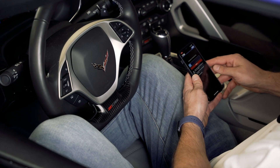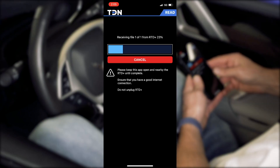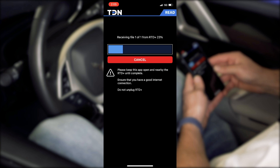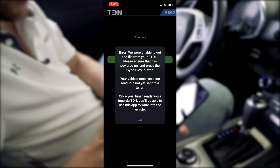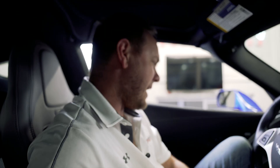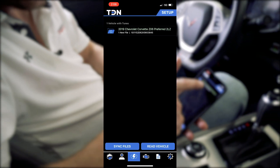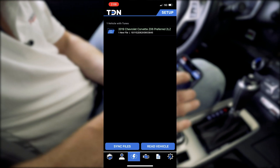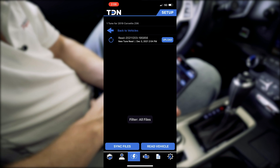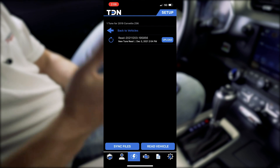The reading is done. Now it's actually receiving the tune file from the device back to the phone. We did get an error message — it says it was unable to get the file from the RTD and it has not been synced to the tuner yet. This can happen sometimes; the synchronization doesn't go all the way through, but it doesn't mean the file is lost, it just means we need to start over. We can see our vehicle here — 2019 Chevy Corvette Z06. We click in and can see our read file. It does look like it made it to the device, so the error message might have been a mistake.